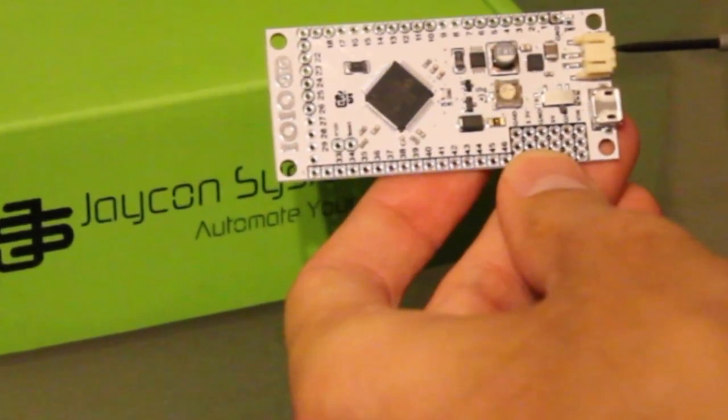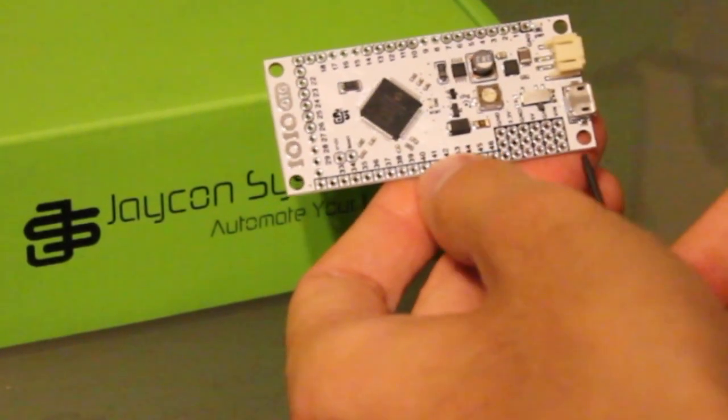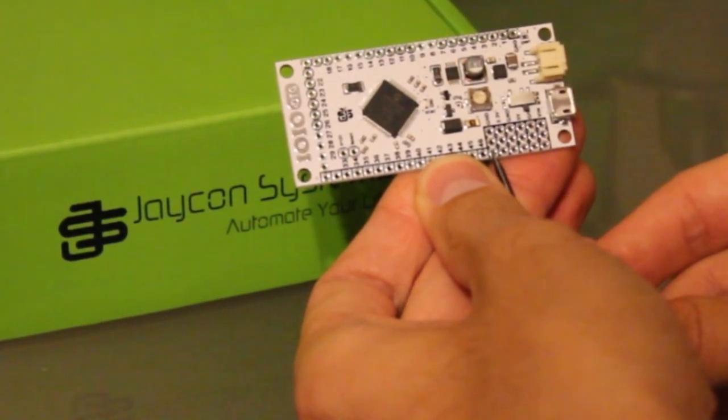We noticed it has a JST connector, 4 LiPo battery, it has a micro USB port, VN, ground, 5 volts, ground, 3.3 volts, ground.